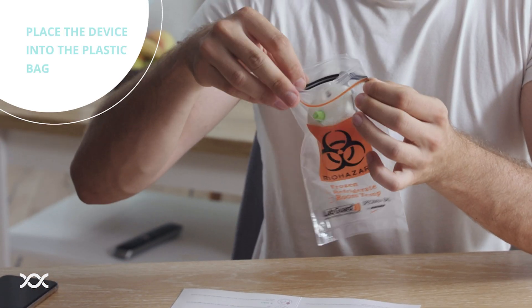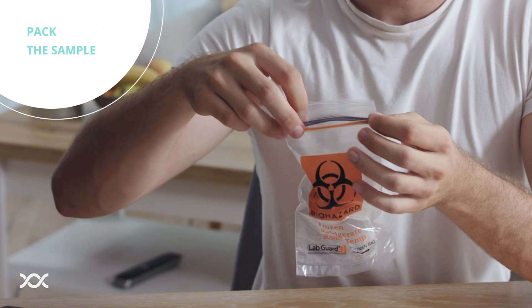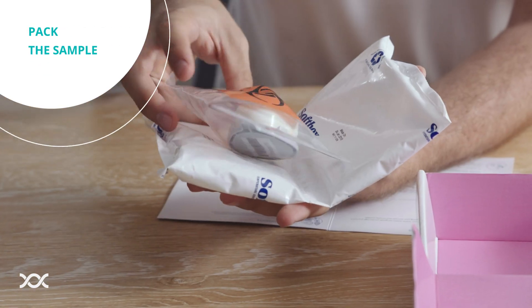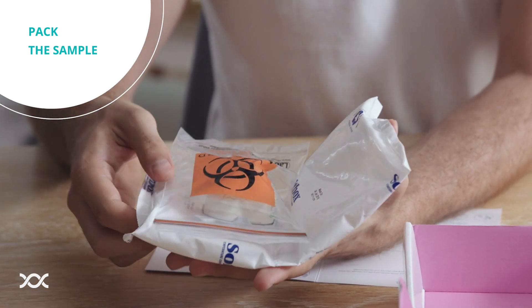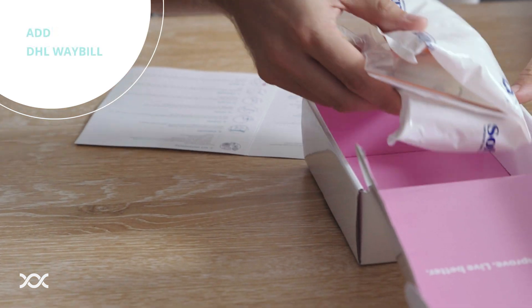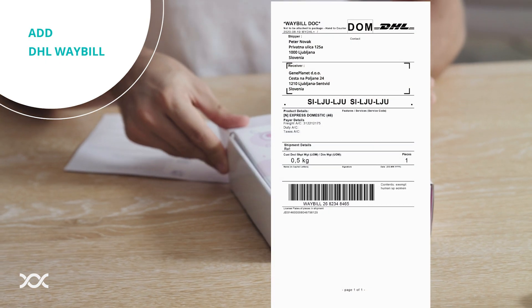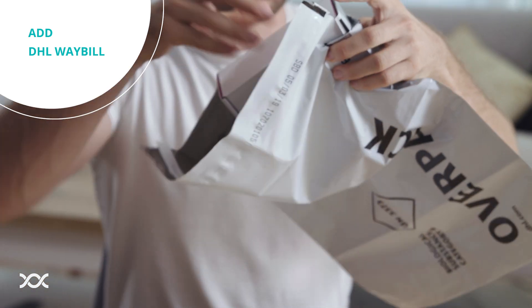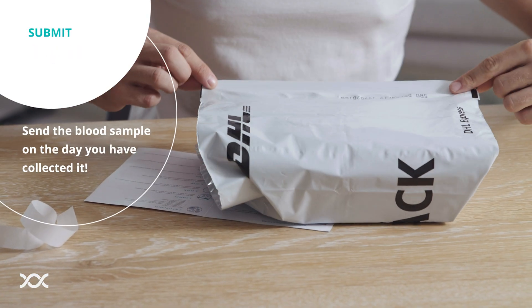Place the device into a biohazard bag, or for even better protection, place the device in the plastic shell. Surround the device with the gel pack. Gently place everything into the box and close it. Put the prepared DHL waybill into the pocket of the white shipping bag. Put the box into the white shipping bag and submit it to the courier.